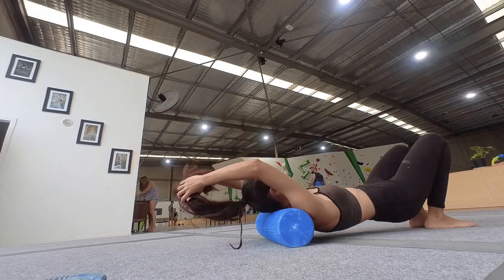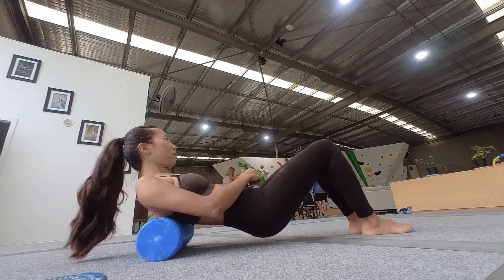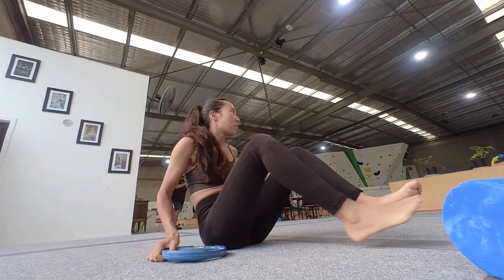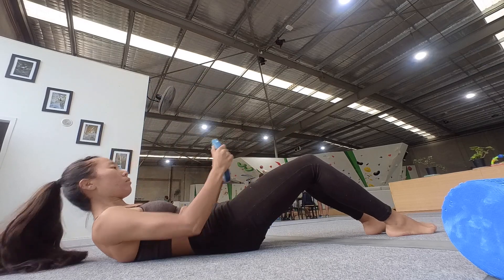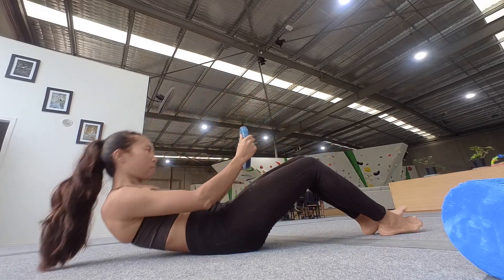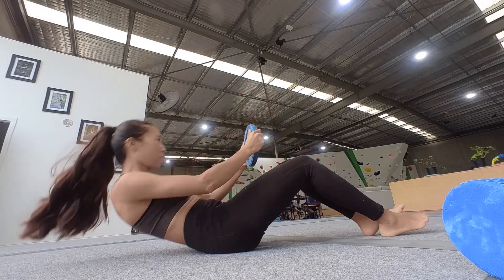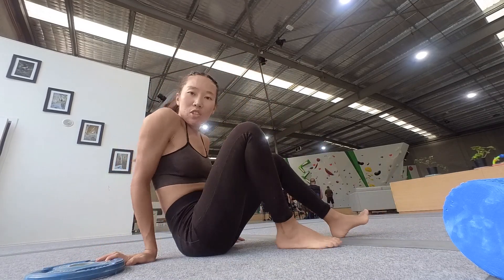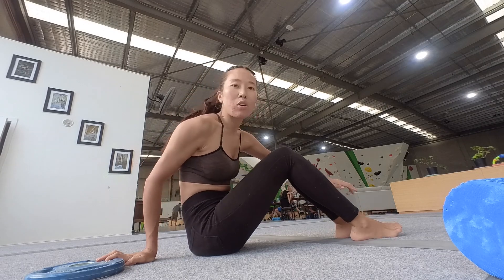I want to work on my back muscle. Normally I tuck my feet somewhere so it's easier to do it. Basically, I finished my simple warm-up. Now I'm going to do some pull-ups and some hanging as a warm-up for my fingers and arms.